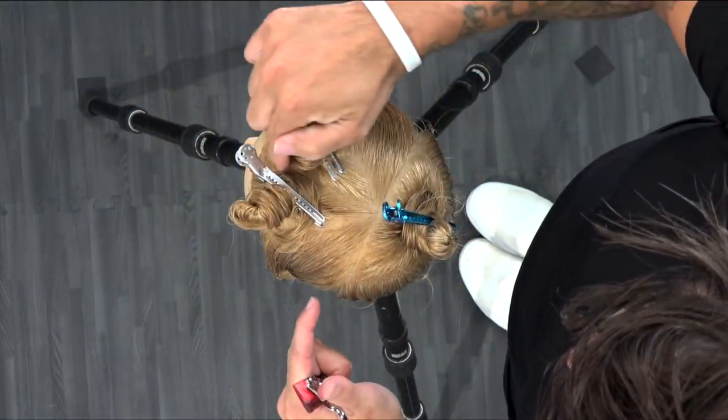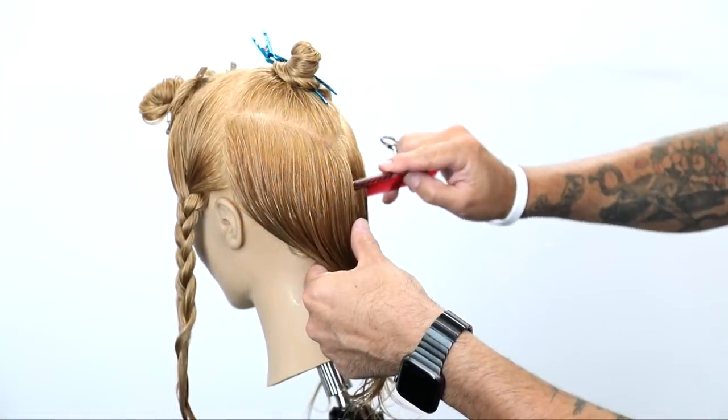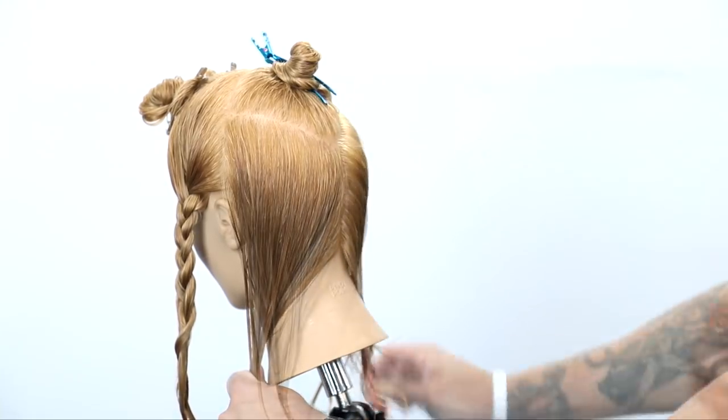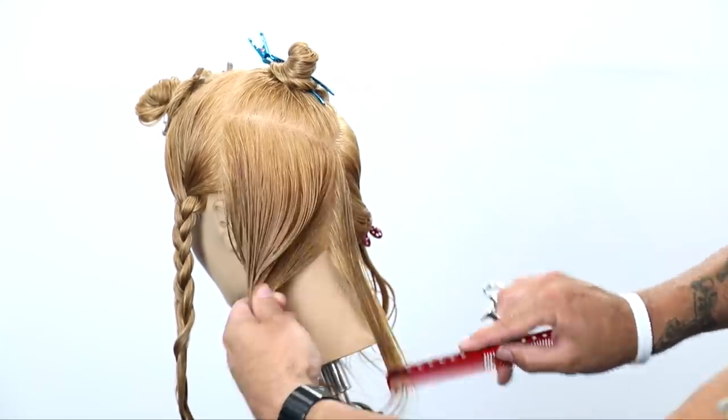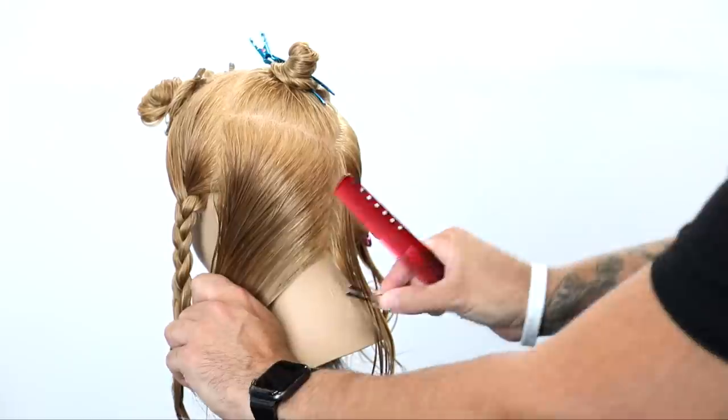So let's break down the sectioning. From the front half, we're going to draw four triangles, and then right off the back crown, we're going to draw one more triangle and that point's going to come down to the occipital bone area. I'm going to clip both sides away and we're going to start straight down vertical sections in the back.